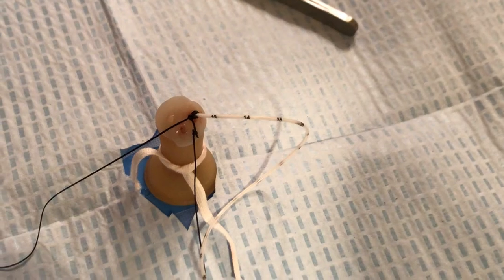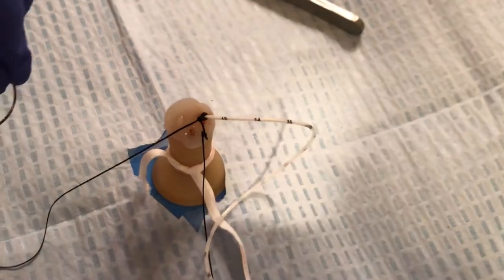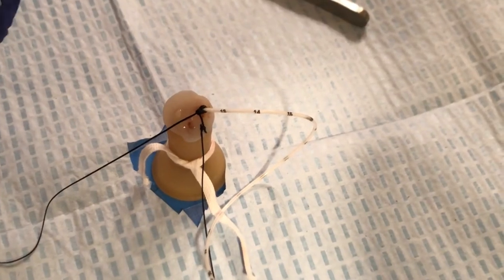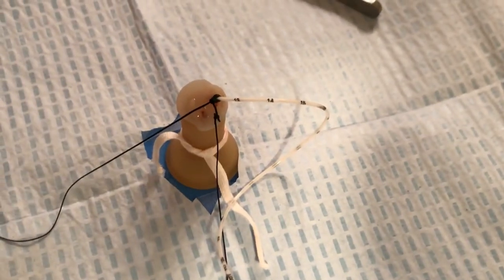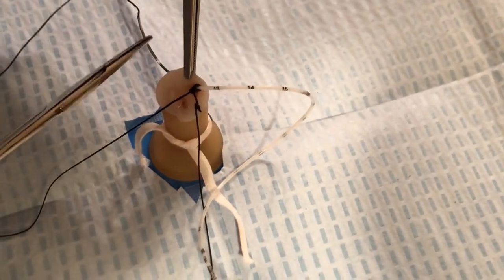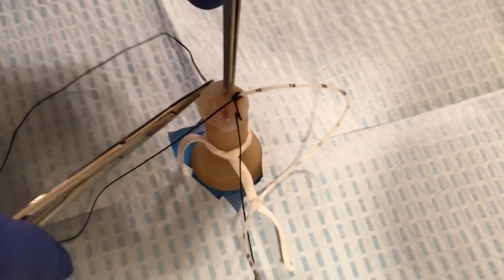Now we want to repeat what we did when we first started. We want to take another bite out of the umbilical cord, again avoiding the arteries, and ideally 12 o'clock hours away from where your first bite is. This creates the best anchor to the umbilical cord for stabilization, coming through and avoiding the arteries and the vein.